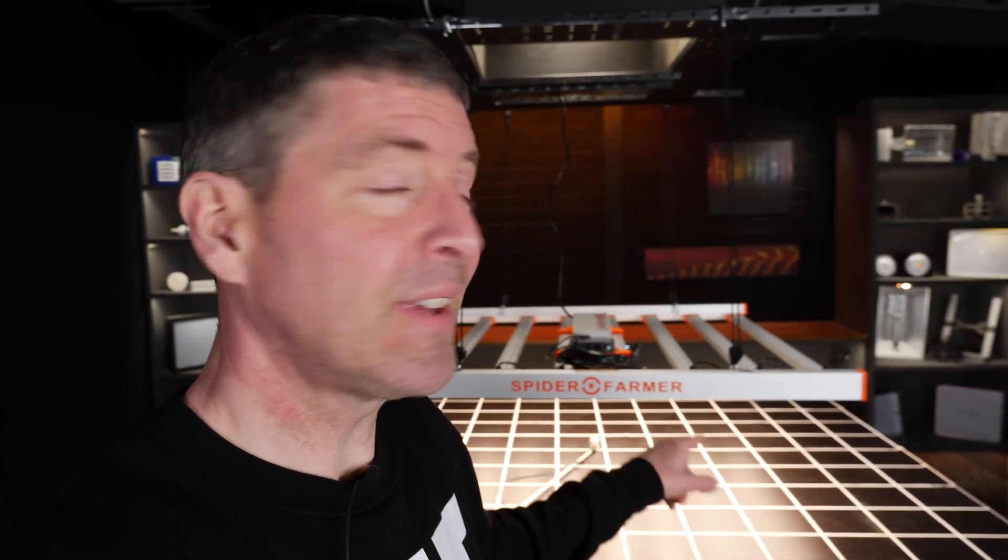Hey there guys, got a new light on the market from Spider Farmer to review today. It's their G8600. This is the G series, which is marketed as the cost-effective range — which gave me very high expectations for the performance and quality of this light. I have to say I've been very pleasantly surprised by this fixture. It's ridiculously cheap: an 860-watt light for less than $600 at the moment. You'd be surprised at the performance and quality you can get these days for that money. Let's have a closer look.